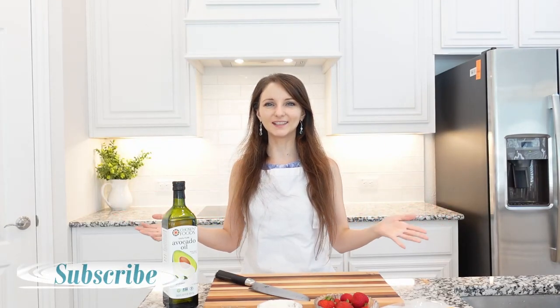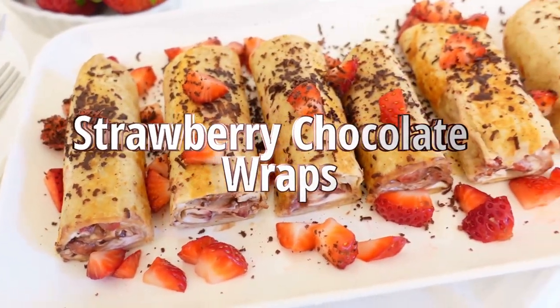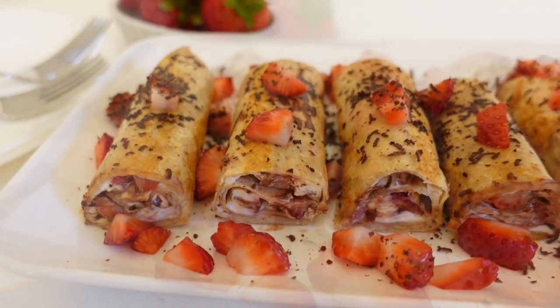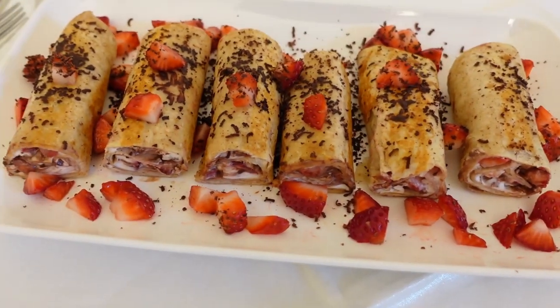Hi friends, welcome back to my kitchen. Today we're going to make these delicious strawberry chocolate wraps. These wraps are filled with creamy cheese, fresh strawberries and rich dark chocolate for a sweet tooth. All ingredients are set up and ready to go, so let's jump into it.